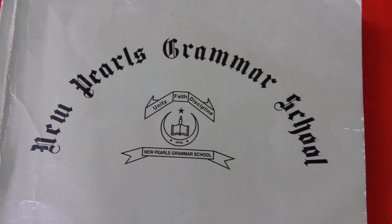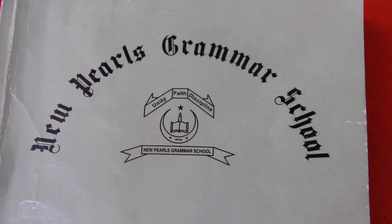Assalamu alaikum, welcome back class 2. Today we are going to do math's copy work.